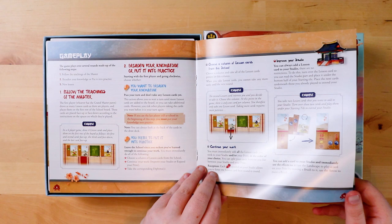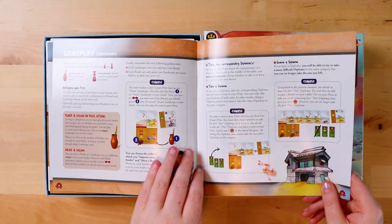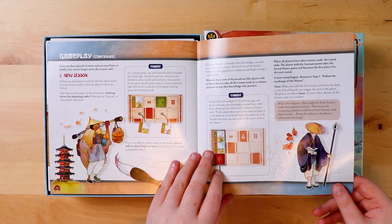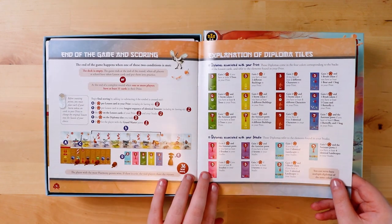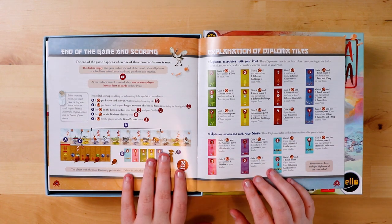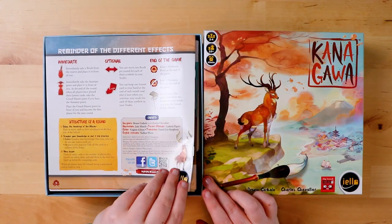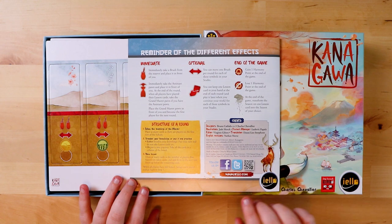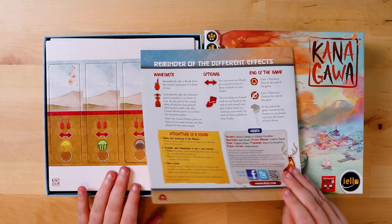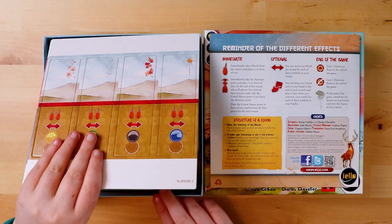The gameplay section is here, with different headings, lots of examples, and then it explains all of the diploma tiles, which is always nice to see in a rulebook. End of game and scoring is all in one nice easy place. On the back there's a reminder of the different effects and the structure of a round as well. It's a cute and easy-to-understand rulebook — pretty straightforward.